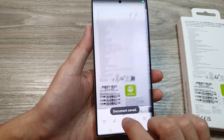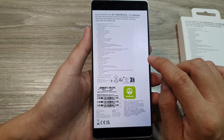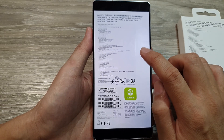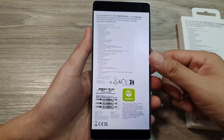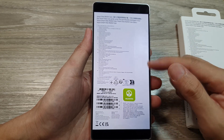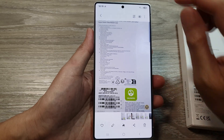Wait for that to finish and now you can see the document is clear — nice and clean. It doesn't have any unwanted objects; my fingerprints and thumb on the right-hand side have been removed successfully.